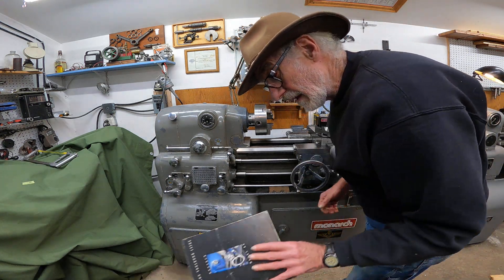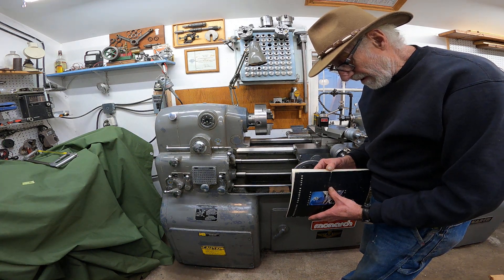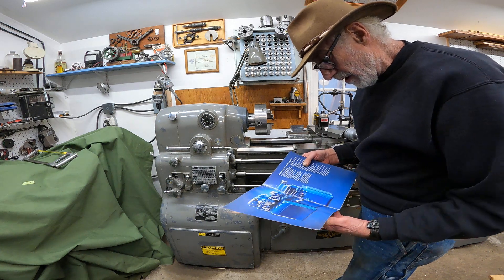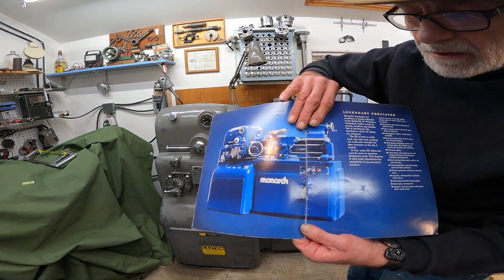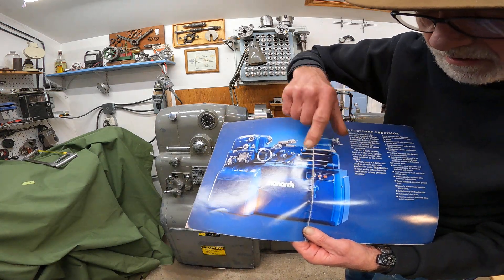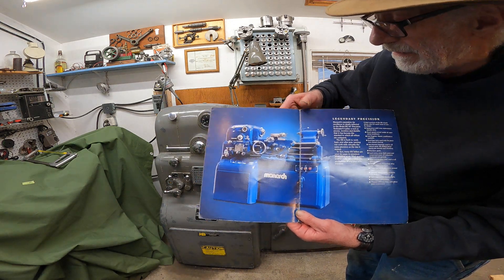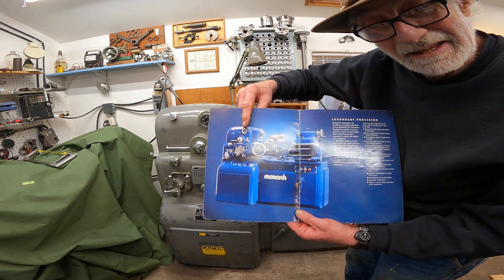I have the somewhat battered 1984 brochure that shows the change in location of that switch, which is kind of interesting. It's a nice blue paint job — always wondered what happened to that lathe.